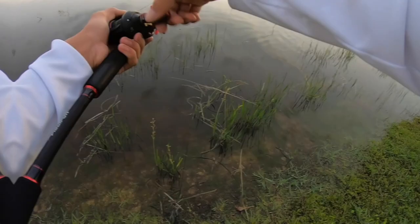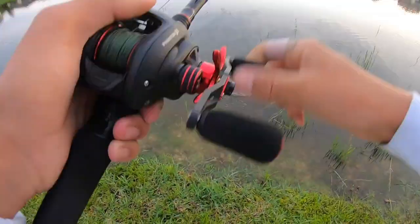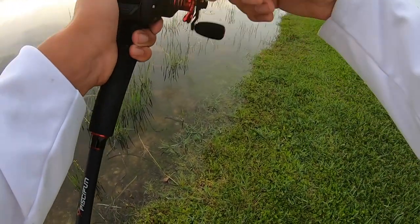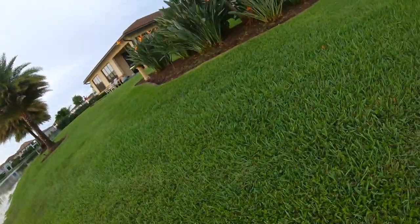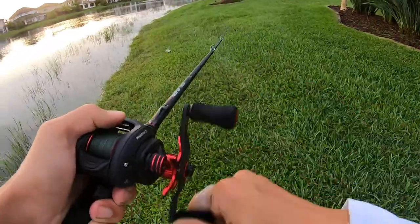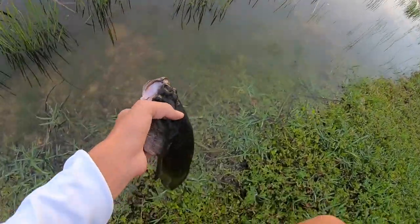There's fish right here, watch this — got him, no! Dang it. All right guys, I think I see a snakehead right here. Got him, got him, got him — that was sick! Another little snakehead. Look at the colors, these things are so cool. All right, see you buddy.